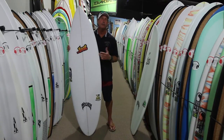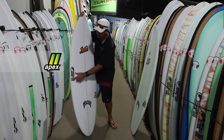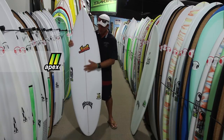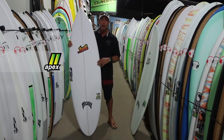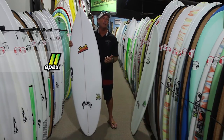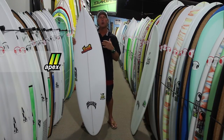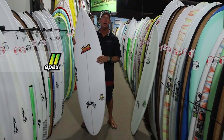The standard glass for Hydroflex is called the Apex — you can see the Apex logo right here. Apex is the standard glass and you're going to get more deck durability; it's going to hold up longer against heel dents on the deck. If you want a deck that holds up for a significantly longer period of time — two seasons, three seasons — then you want to be looking at the Apex glass schedule.